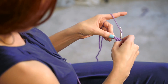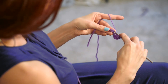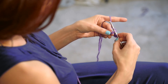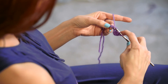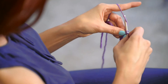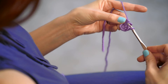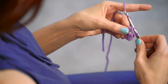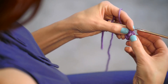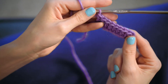Let's do it again to make sure you've got it. Start with a yarn over and insert your hook into the next chain, then do another yarn over and pull it back through just the little chain. You have three loops on your hook — yarn over, pull through the first two loops; you have two now. Yarn over, pull through two — that's your second double crochet.